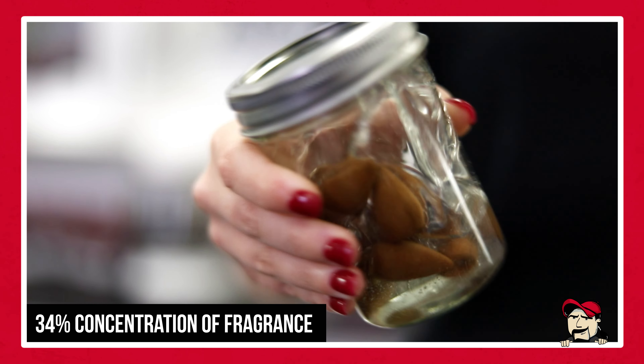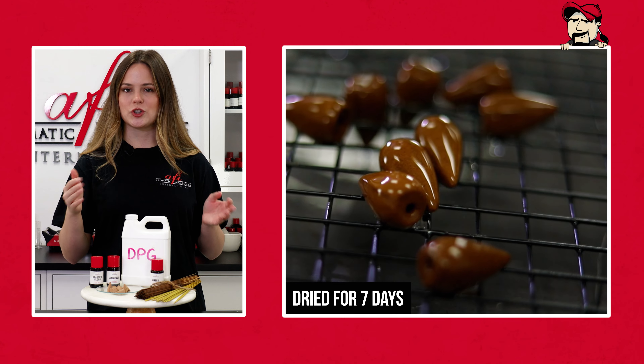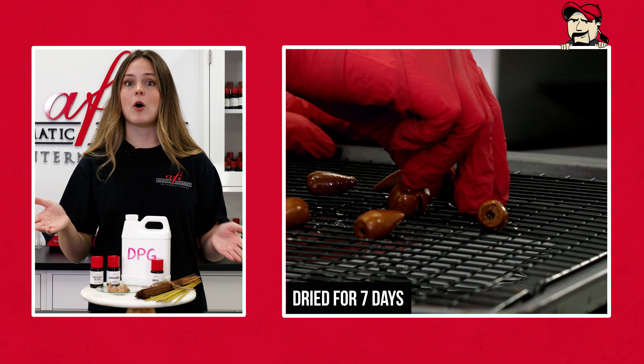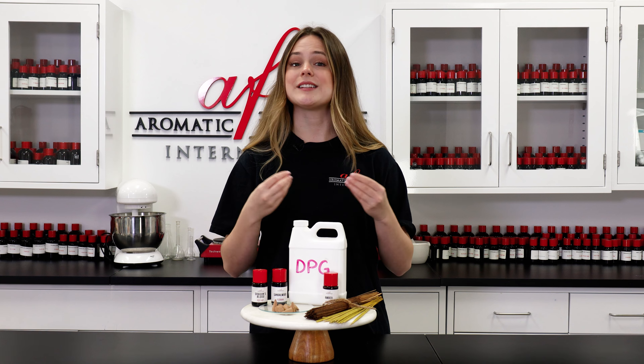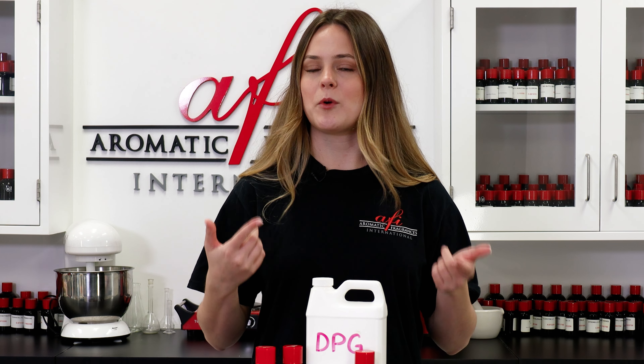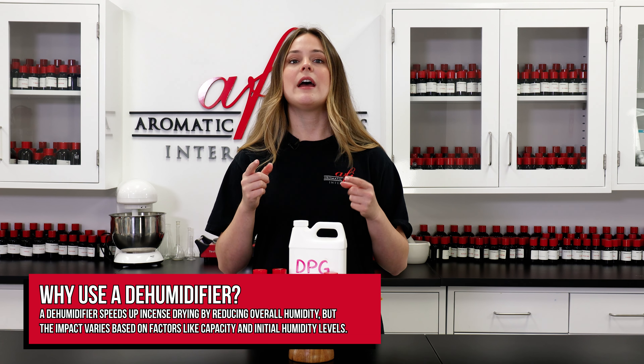Incense cones and coils can be completely submerged in the liquid, whereas sticks can be hung from racks by their red stems. After a day or two of soaking, remove them from the liquid and lay them out on a cooling tray. Let them get plenty of air from all sides and try to keep them from touching one another so they can dry evenly. Sticks dry out a lot faster than cones and coils because they're not as dense. Depending on how thick your fragrance is, it can take anywhere from a couple of days to a week or so to dry completely. I recommend placing them in a cool, dry room with a dehumidifier to speed up the process. Check every now and then to see if they leave any oil residue on gloved hands — if they do, they need more time to dry. If not, they're ready to go.